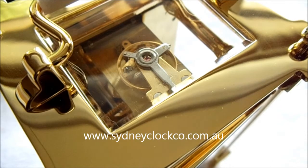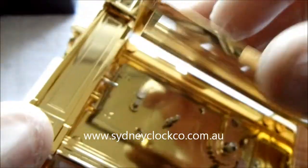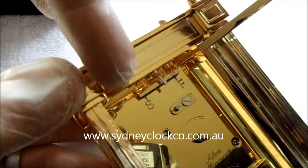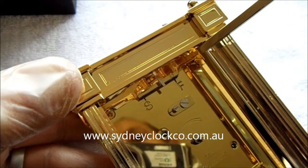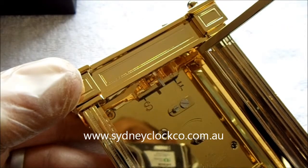You can see that balance going backwards and forwards — that nice fast action means it's going to keep very good time over the week. There's also a little regulator which I'll show you in the back here. You can see on this side the S and the F, and there's a very small steel pin coming down in between them. If you move that pin towards the S it will make the clock slower; towards the F it will make it faster.